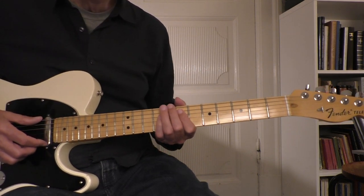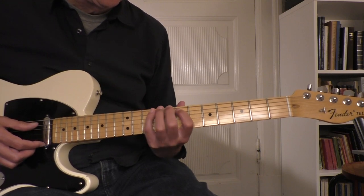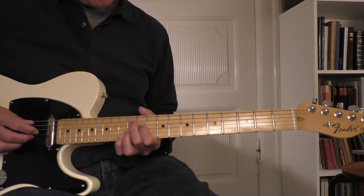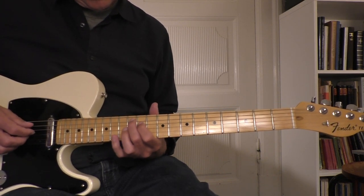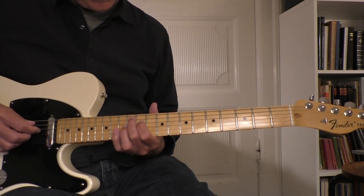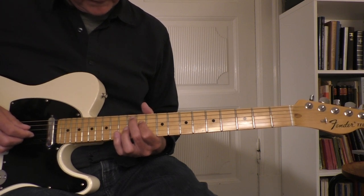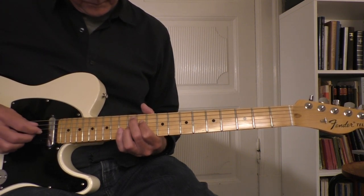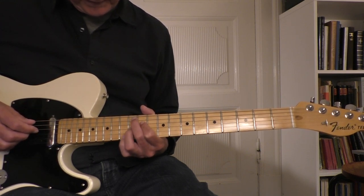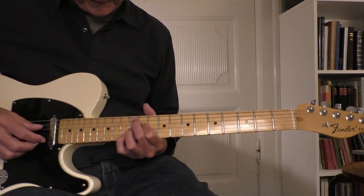The reason it's called the sixth chord is that the sixth note in the C scale — one, two, three, four, five, six. You have this Jimi Hendrix chord: second finger on the fifth string at the 12th fret, first finger on the fourth string at the 11th fret, third finger on the third string at the 12th fret, and fourth finger up at the 13th fret on the second string.